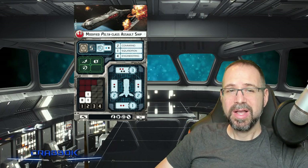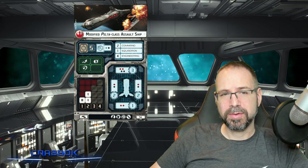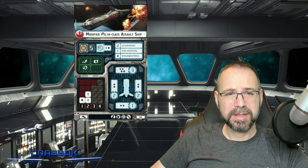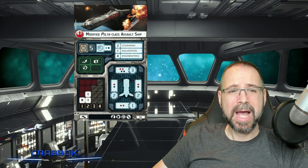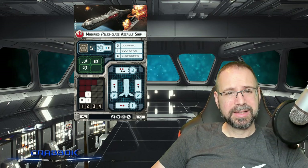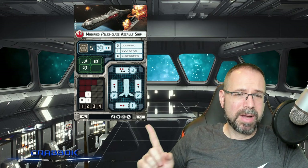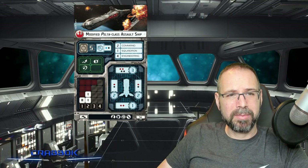I think the modified Pelta-class Assault Ship is more often taken when you want that Fleet Command to support ships more so than squadrons, because this one only has a squadron value of 1. It is still 2 Command and 4 Engineering, but it's not the best at throwing squadrons around the board because it can only push one at a time. However, it does excel at doing damage to squadrons. With its blue and black anti-squadron battery, it's going to have lots of extra dice to throw at squadrons — it is almost better at attacking squadrons than attacking ships. But it's no slouch at attacking ships because the black dice are augmented by the Ordnance Upgrade, which allows for some potentially strong hits.